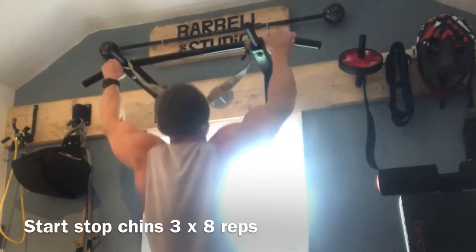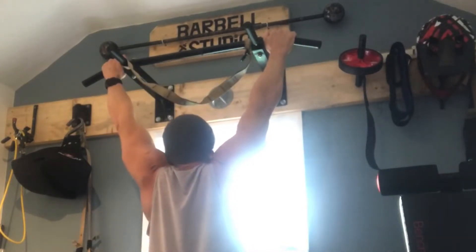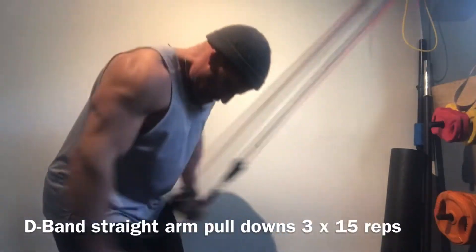So this is just start-stop pull-ups, which I like to do. Basically you just rest your feet on the floor and start from the point of relaxed muscle, and obviously do your chin. You can normally — I didn't superset this — but you can, and you find it really isolates the lats.